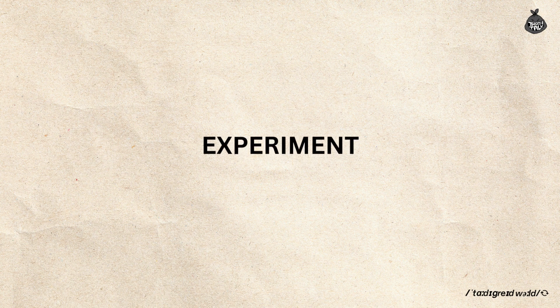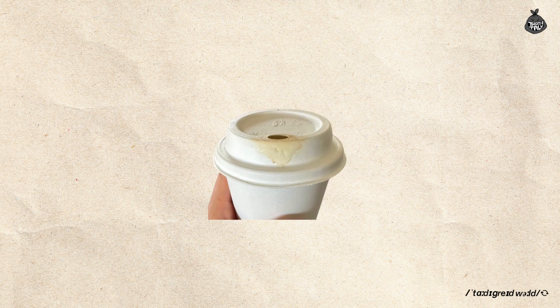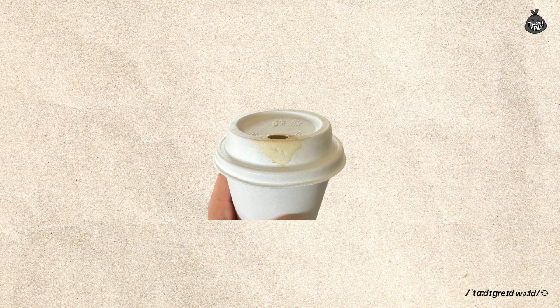Me and my team used the sample cups and lids to drink coffee first, just to make the test feel more legit. When I used the sugarcane lid, it was already kinda melting — like the paper straws but not as bad — and it didn't bother me that much.